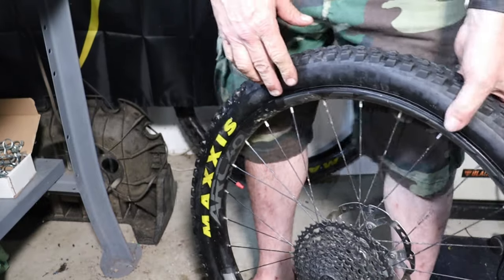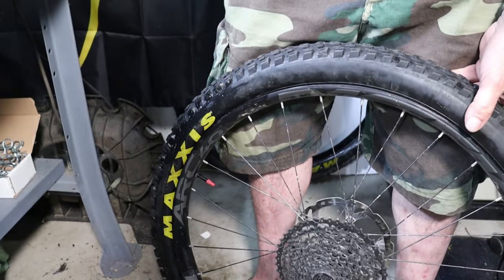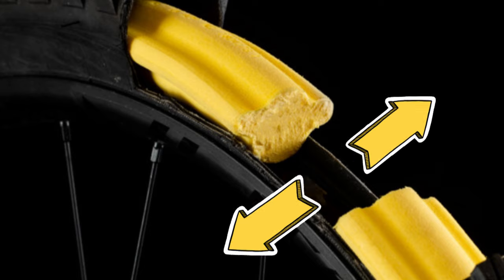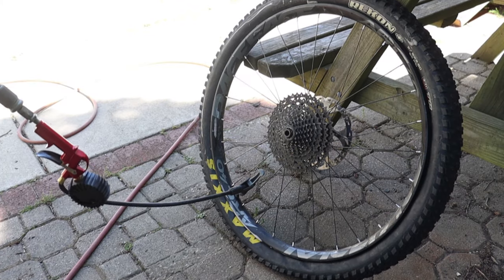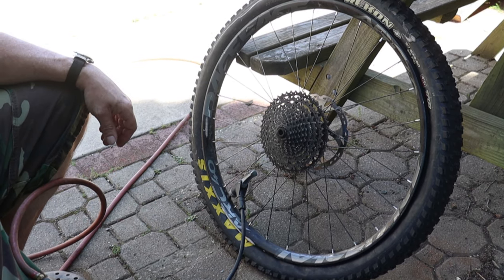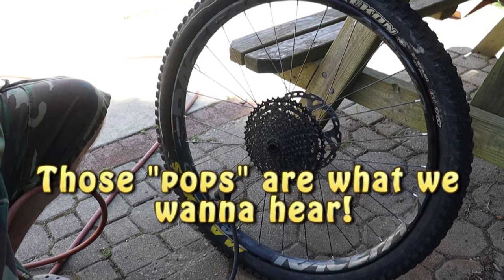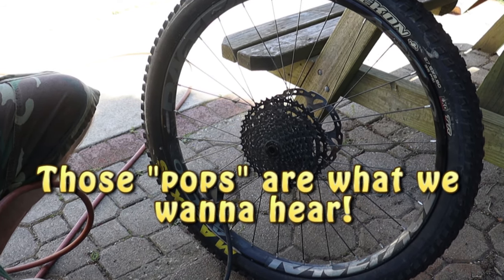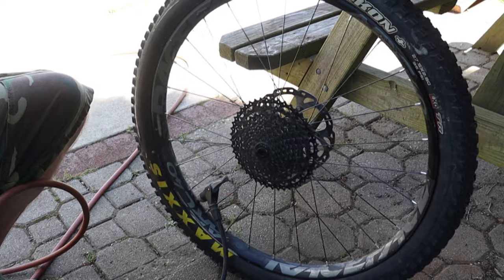Now if we can get this thing to seat — it will go on without tools if you use a little patience. Seating the beads seems easier than normal because the tire insert pushes them against the wheel, therefore creating a better seal to build air pressure. I had to go outside because my other air compressor in the house is broken. That came out way easier.